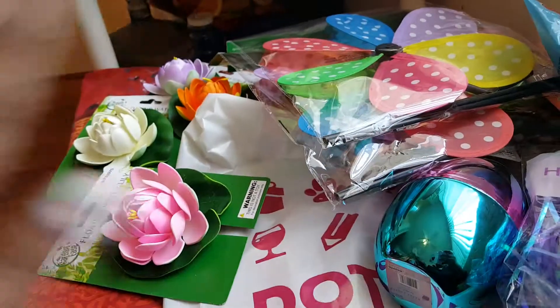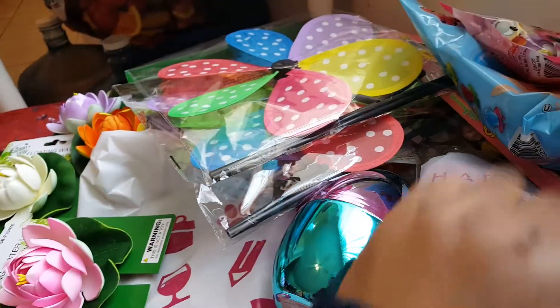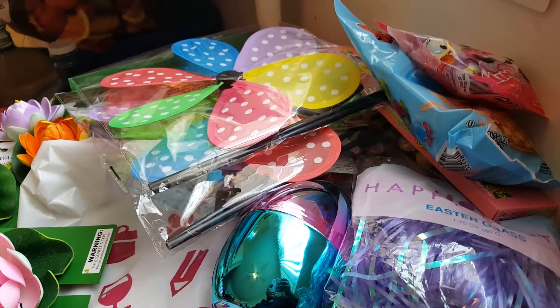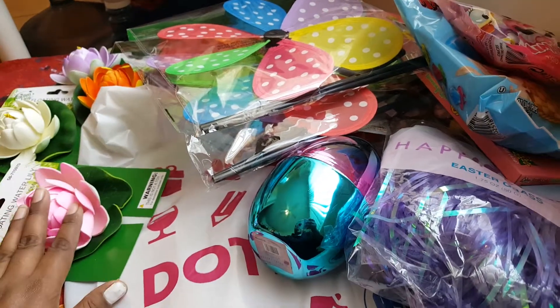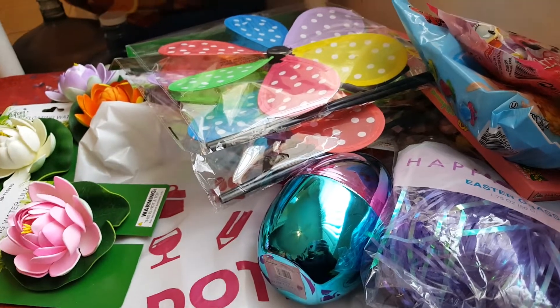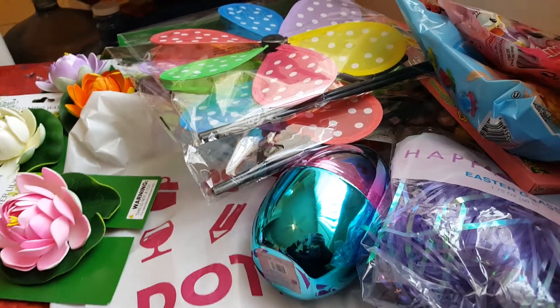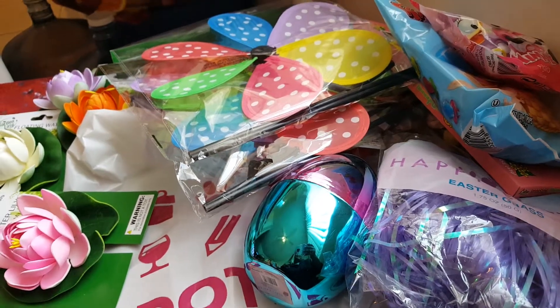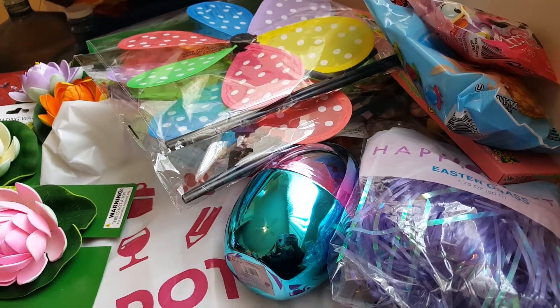Everything I bought today was 99 cents — nothing ended up being $1.99. That's it, guys — that's my 99 cents haul! Check out my Dollar Tree haul too; I uploaded it just before starting this video. Don't forget to subscribe!